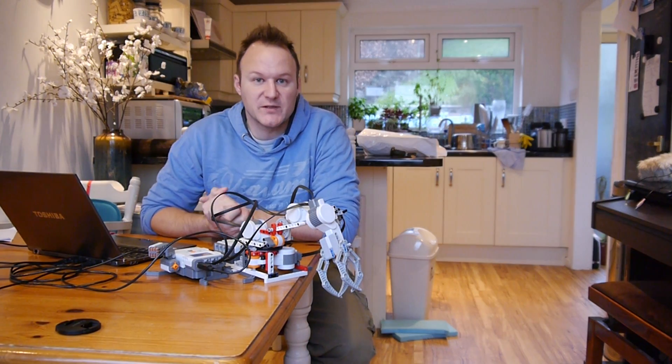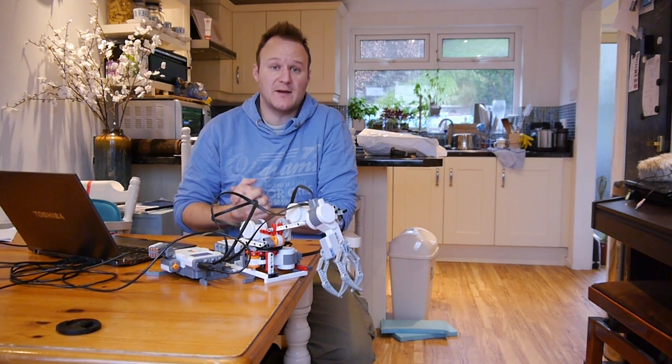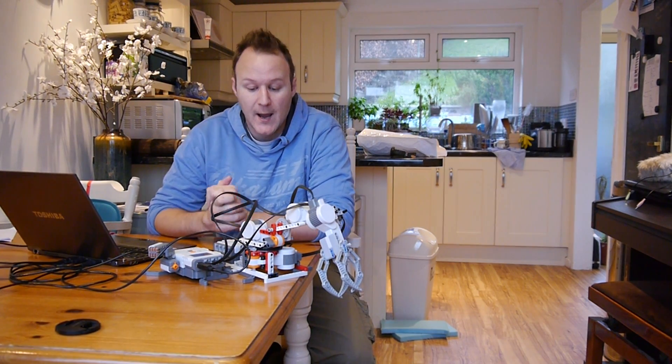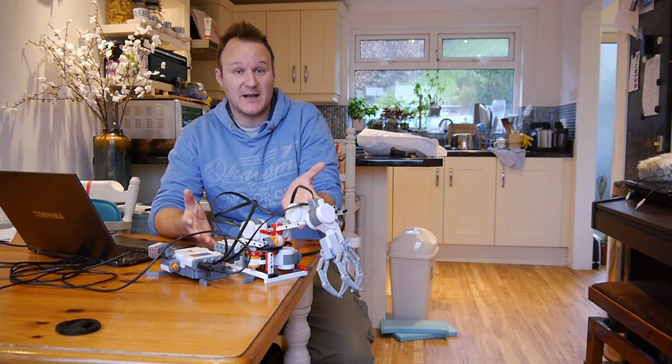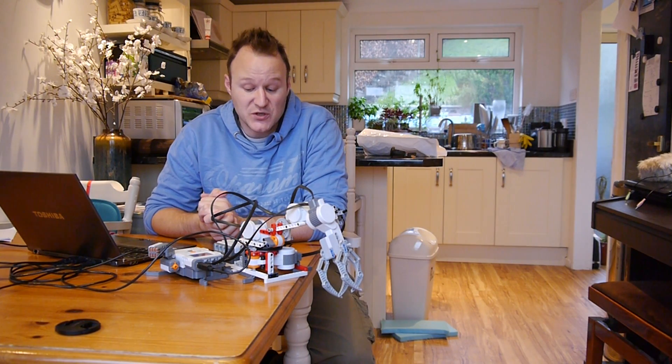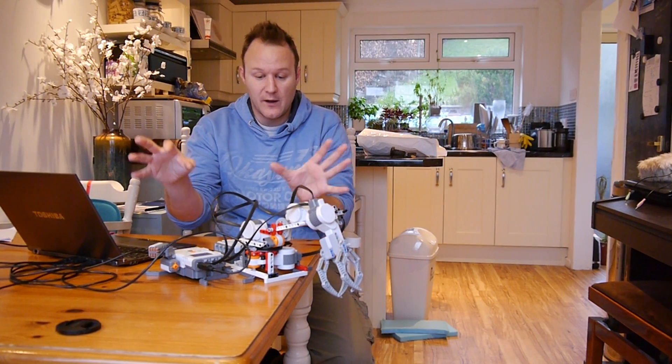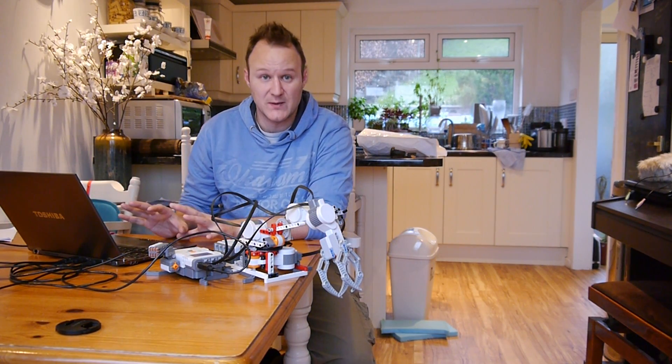I've used LabVIEW 2012 with help from Lauren Pico and Ollie Payton, and the very kind people at National Instruments gave me a NXT Mindstorms kit, which is really cool. I've got two NXTs together — I had one previously and I've put them both into LabVIEW 2012.